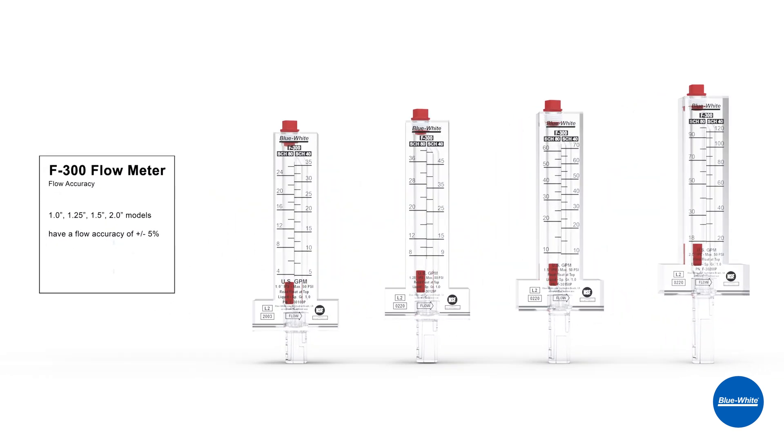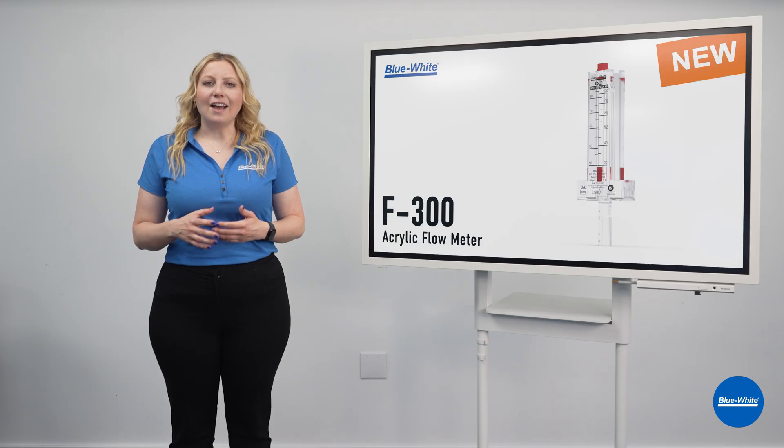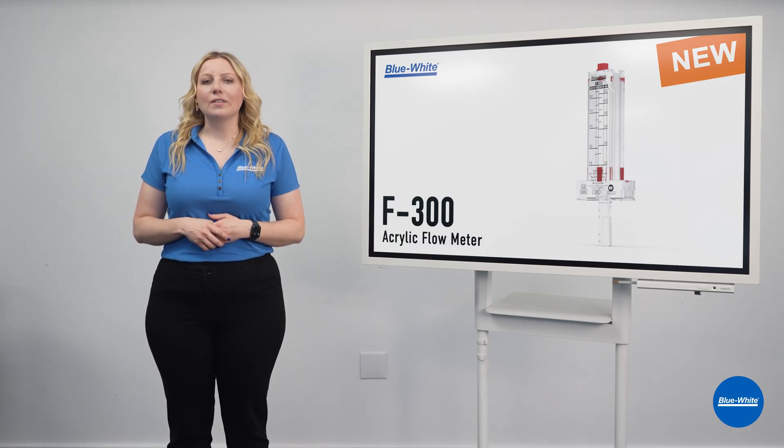The 1, 1.25, 1.5, and 2 inch models have a flow accuracy of plus or minus 5%. The 2.5, 3, 4, 6, and 8 inch models have a flow accuracy of plus or minus 10%. The F300 ships in an eco-friendly box.